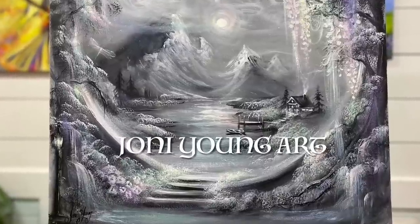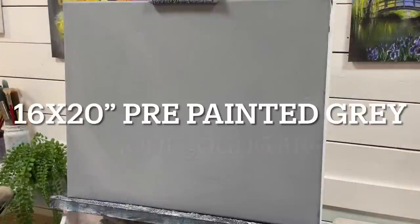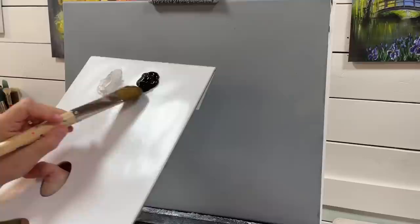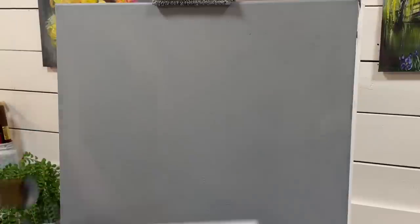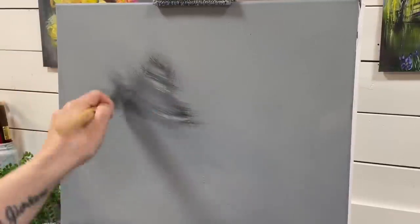Hi everyone and welcome back to my channel for a relaxing painting demonstration of this new fantasy intuitive piece. Working on a 16 by 20 primed canvas, I pre-painted it gray. I've got a number 30 filbert, Mars black, and some titanium white. With a little bit of water in my brush, I'm going to take black and white and make a darker shade of gray.